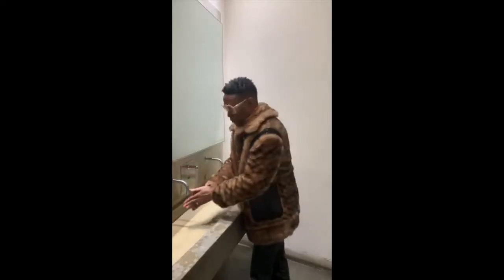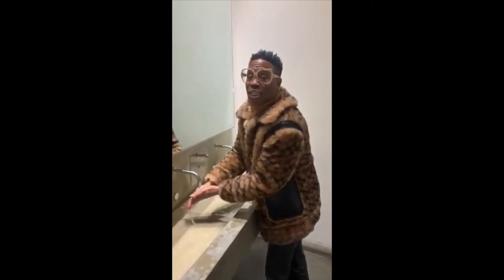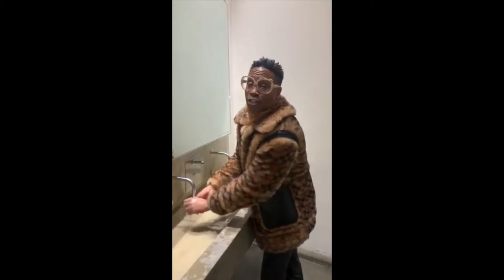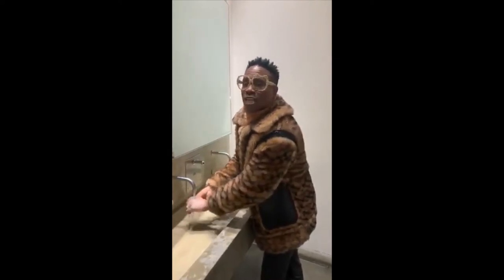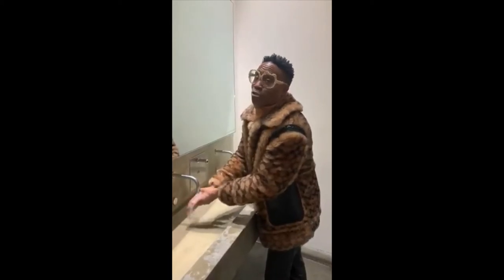Hey, y'all. You see this? I'm washing my hands. You got to wash your hands, kids. Wash your hands for 20 seconds. You can sing happy birthday twice — happy birthday to you, happy birthday — two times. You see what this is? This is going to help us with this coronavirus.